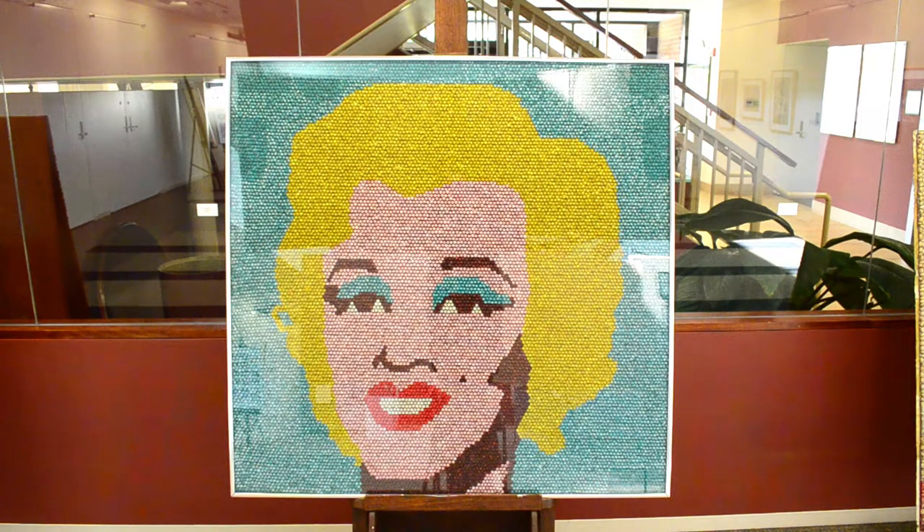This piece is called Marilyn Monroe. This is a four by four foot mosaic, using something new called aluminum honeycomb.